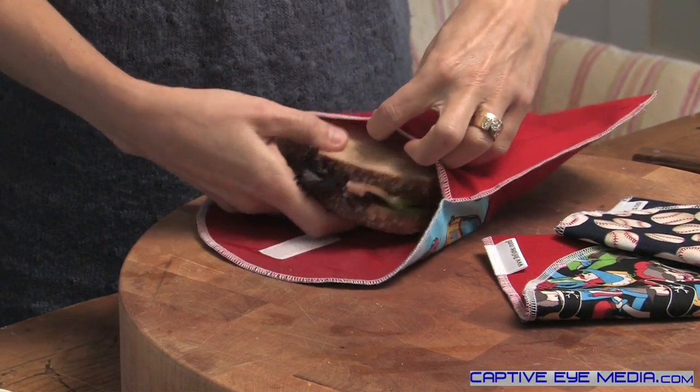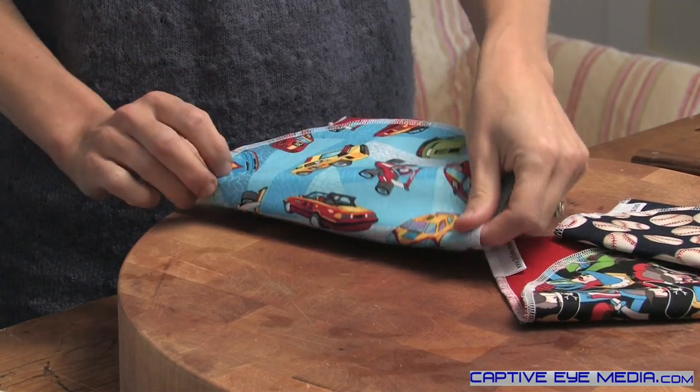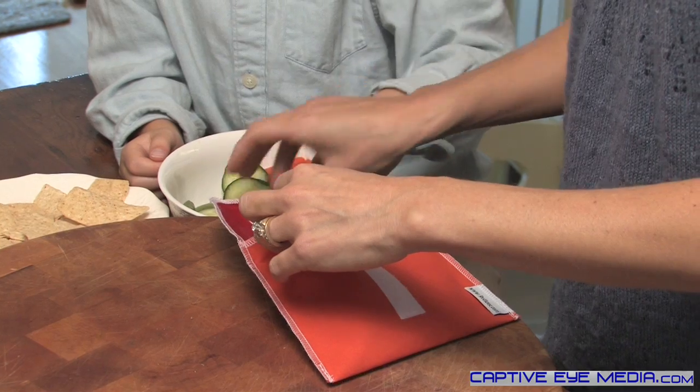A sandwich-sized reusie is made to hold an adult-sized sandwich or large bagel, or even big group snacks like lots of animal crackers for a car trip or a trip to the zoo.